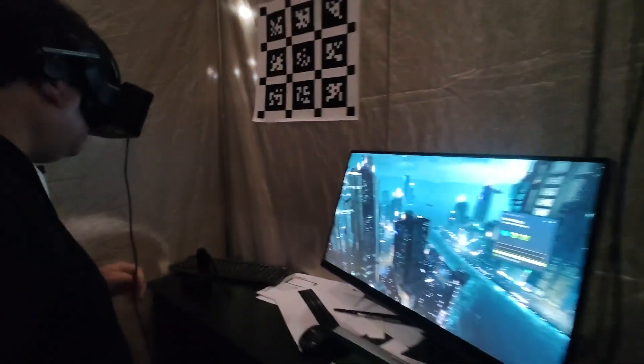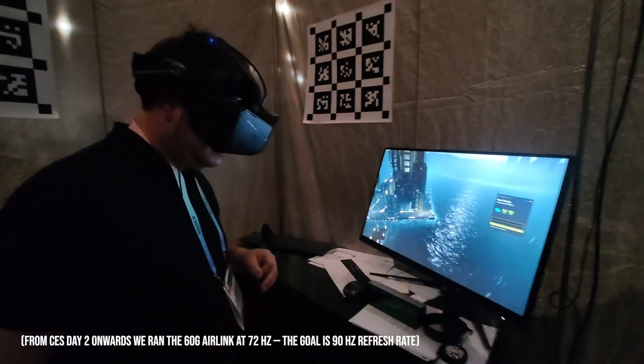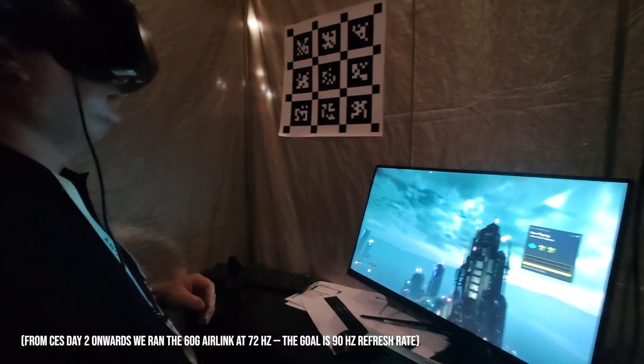What's the frame rate? Is it like 60? 72. 72? But the goal is 90.